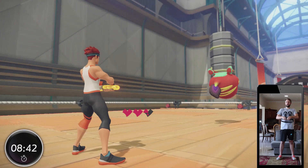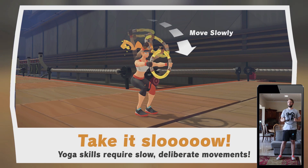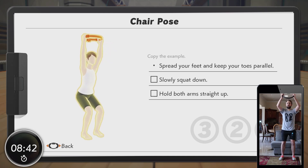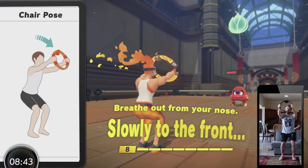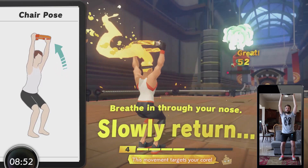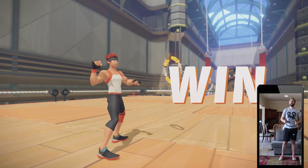Let's select the skill. Care pose — steak! Feels great to move your body, right? I'm sweating like crazy.